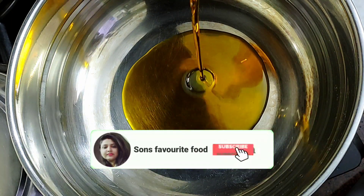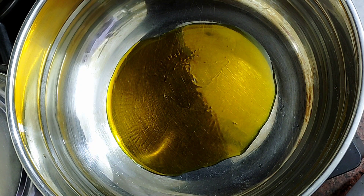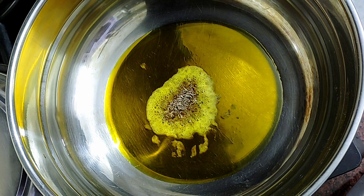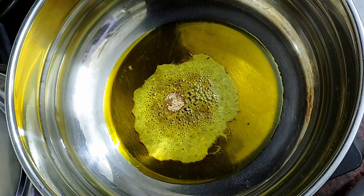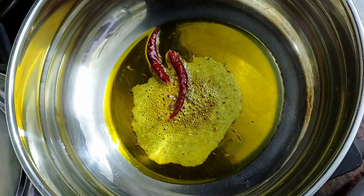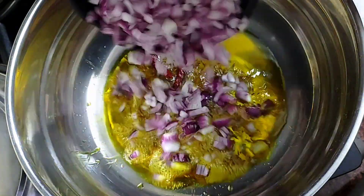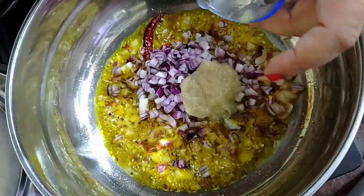After heating the oil, I am adding oil to the pan. You can use any oil or ghee. Now I am adding 1 chunk of jeera. We add jeera and a little hing — it is very good for digestion. Then I add 2 red mirch and the onion.